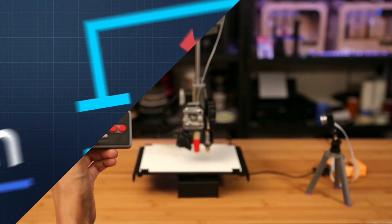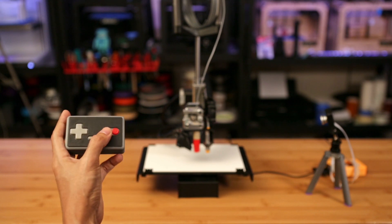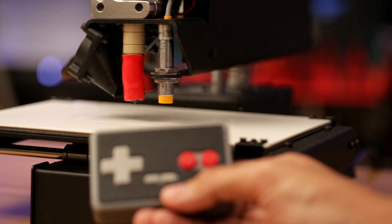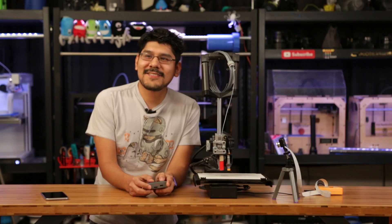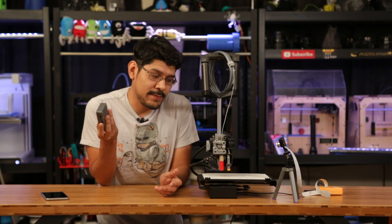Now let's take a look at some hero shots of us using it. Not only is it fun to play with, it's actually kind of useful — especially with those printers that don't have onboard LCD controllers. I found it comes in handy most when I'm queuing up prints and when I need to quickly home the printer when I'm away from the keyboard.